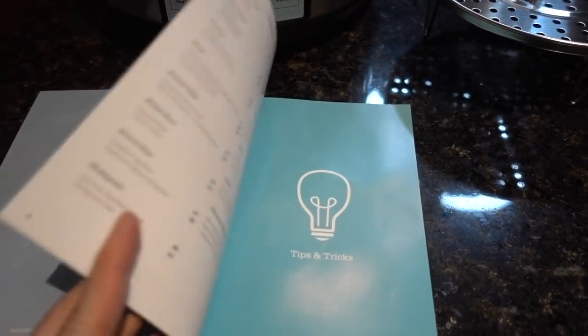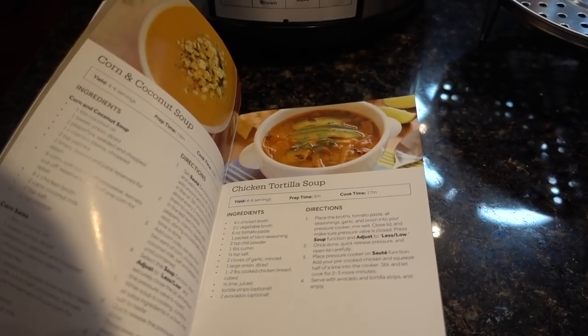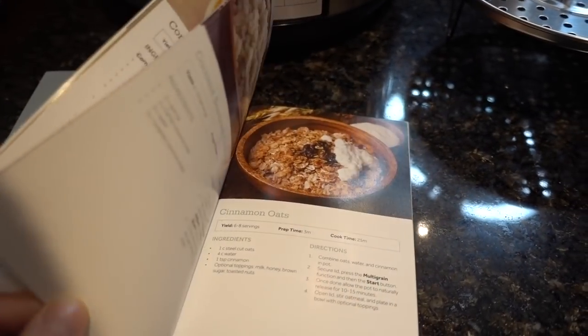The recipes in here, while not all plant-based, did have a lot of vegan plant-based type recipes. It's kind of a nice little recipe book that comes with it and gives you some ideas of what it might be useful for.